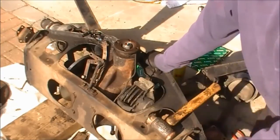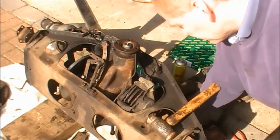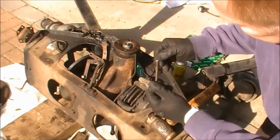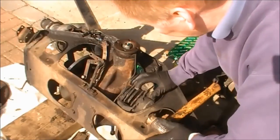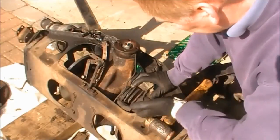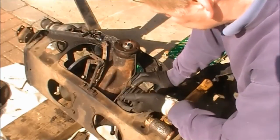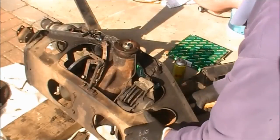I managed to get the second pin out and it was completely bent. I'm not sure if that was my hammering because I only tapped it, but they must be made of very soft stuff. I couldn't pull the pads out because they have a little ledge that is caught on the bottom of the disc, which is why it was difficult to get them out. As you can see, the caliper is half off now.